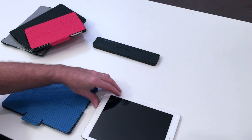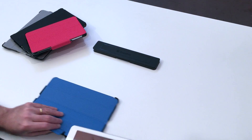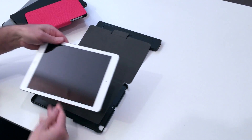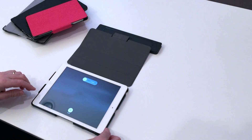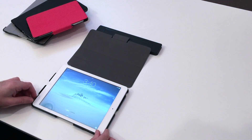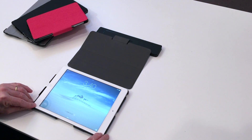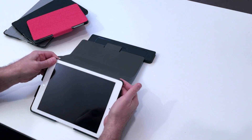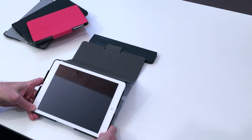Let's start by putting your iPad into the case. The camera hole on the back of the iPad should line up with the camera hole in the case. The iPad might turn on because we're hitting the power button there. Press down starting with the lower left corner, then the lower right corner, then the upper right corner, and the upper left corner, and go back and make sure that everything is in place.